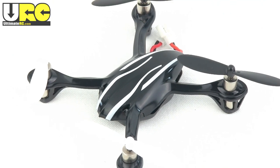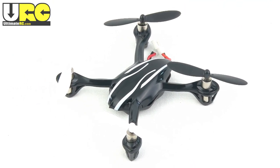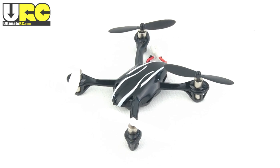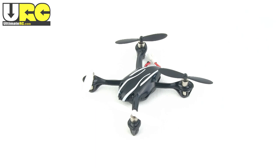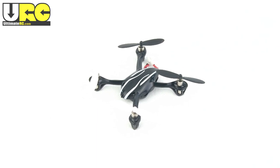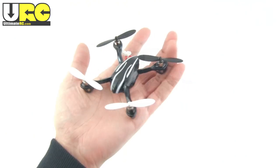Hello, it's Jang here from UltimateRC.com with a mini review of the Hoopsan X4, also known as the model H107. This thing absolutely exploded in popularity after Traxxas released their QR1, which looks exactly the same but costs more.